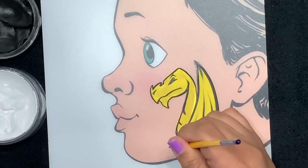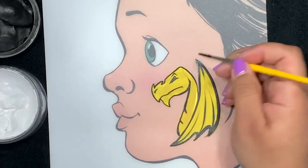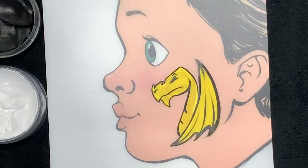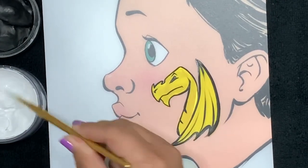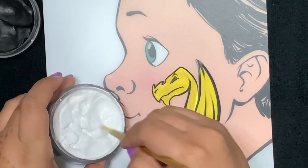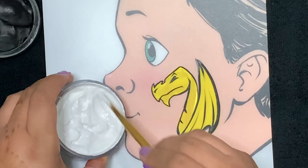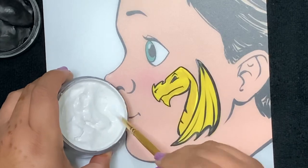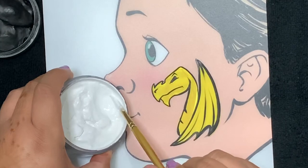Now we're just going to do three lines in the wing to give it a little bit of shape. Remember, this is a very simple dragon design — we're not being super detailed at all, just giving suggestions. Now we're going to go with our white. This is a Paint Pal round number four brush — I really love it. With the white on this part, because we've outlined in black, you want a very creamy consistency so it won't blend badly with the black we've laid down.